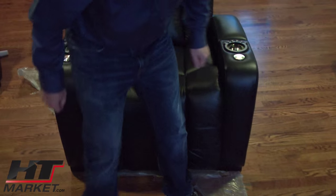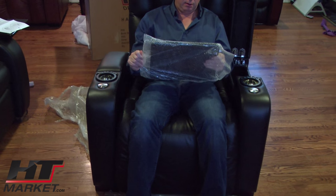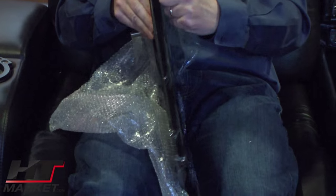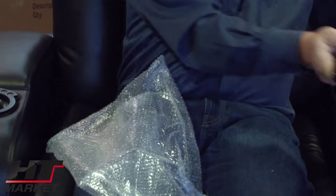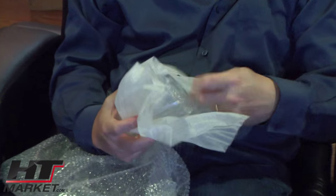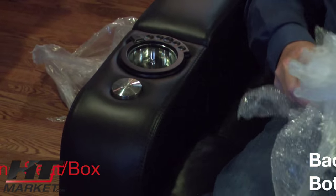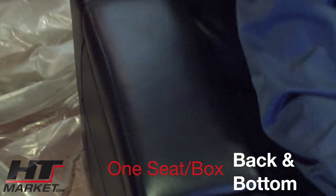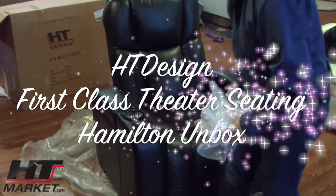So here's the chair. It's not plugged in yet but we'll do that. You've got the cup holders and storage, and you've got your tray table — black tray table. It comes with a nice sheen of plastic. Each chair comes with one of these inserts, and the one-arm chairs also have inserts. You've got your storage compartments here — nice deep storage. There's some dust from the white packing material that you've got to rub off.